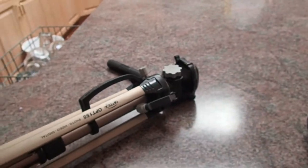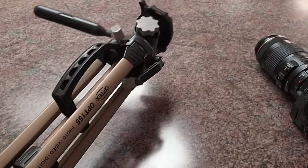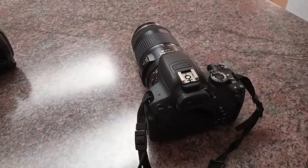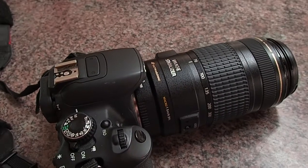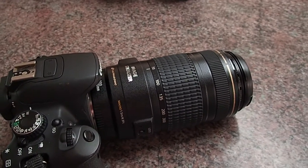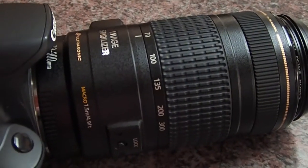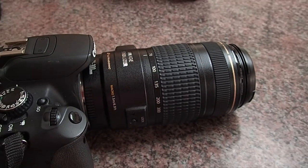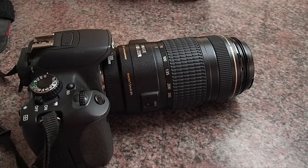The equipment you're going to need to take pictures of the moon are a sturdy tripod, your camera, and for this picture I'm going to use my Canon lens — it's a 70 to 300 millimeter. I'm going to do all this setup now because at night it's going to be just a little trickier to see.